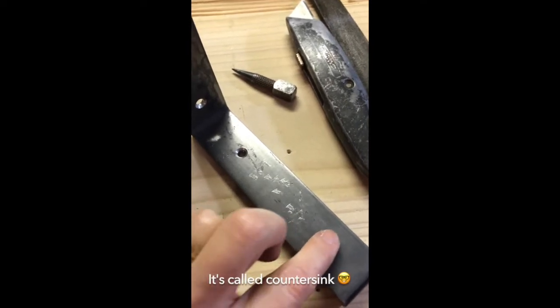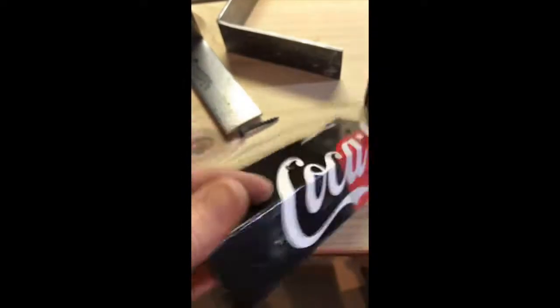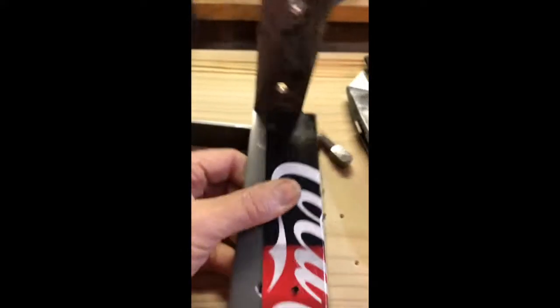One bracket has all the holes drilled, and I even countersunk the top a little so the screw will sit flush. A little trick I used — very technical — is I made a small template. It goes over the long side so I can mark all my holes, then I flipped it and did the same for the short side. Super technical, but it worked and I didn't have to worry about hole placement. Now time to punch and drill.